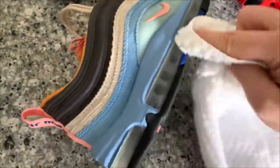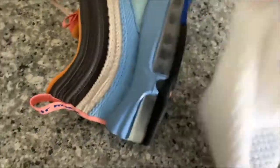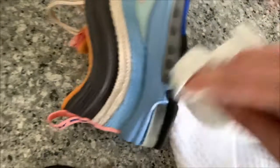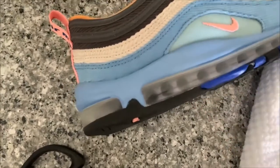Once you go over it for a little bit, you're just going to wipe it down, and you're going to see it starting to clear up a little bit. As you can see, it's already starting to clear up — you can see it all the way through a lot better.